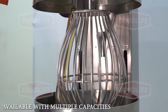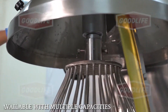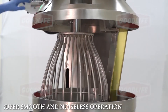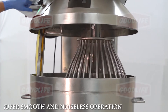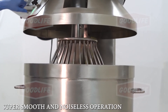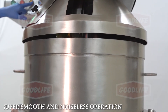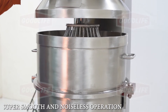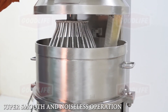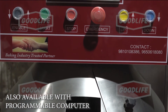Its smooth operation makes it sturdy and most dependable. It is also available with a programmable computer.